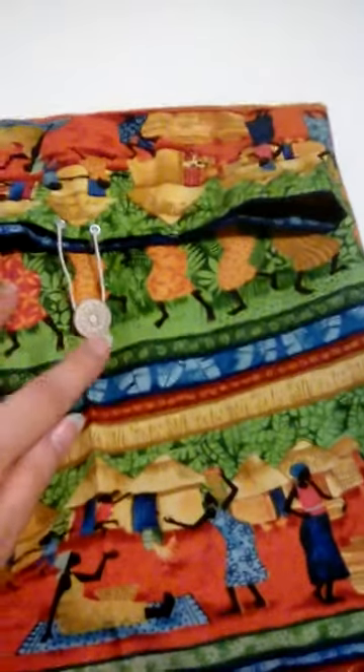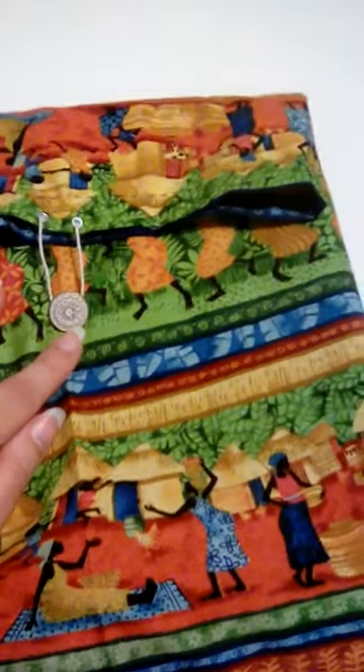I thought, why not? Besides the fact I had some extra fabric. Here's a button my landlord gave me a while back to put with my sewing stuff, and I just used a piece of hemp cord.